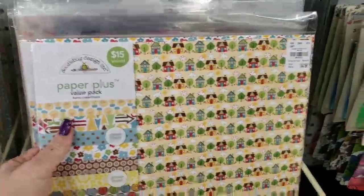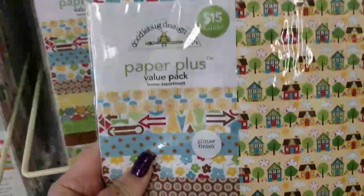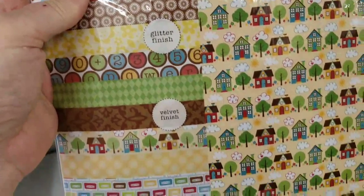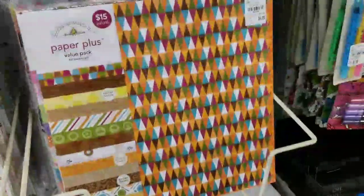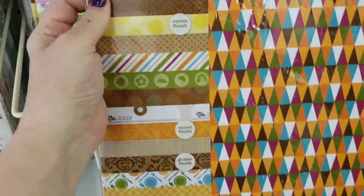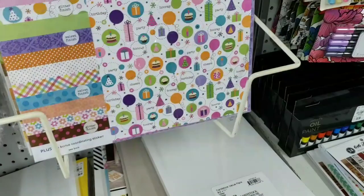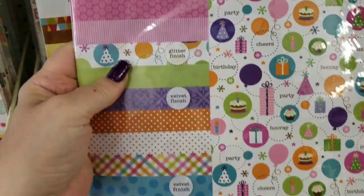Here's a Doodlebug package valued at $15 — they've got it for $4.99. There are the different patterns that you get. Then we have this one — kind of fall colors. Then we have the paper stack that is birthday themed.